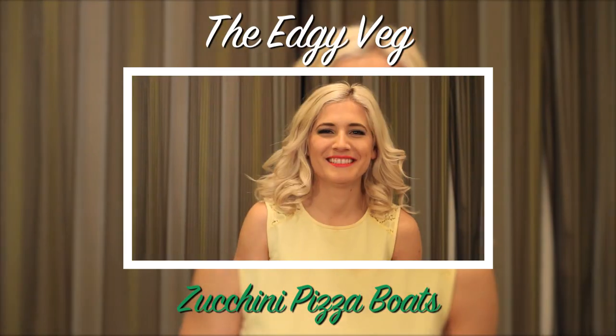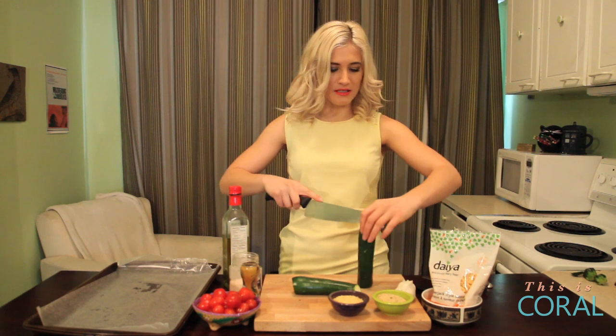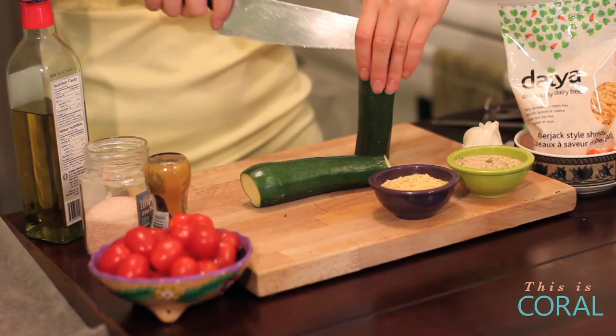Today on the Edgy Veg we're going to Italy and making pizza out of zucchinis. It's a good healthy alternative to pizza but it still tastes great and is really light, especially for the summer.